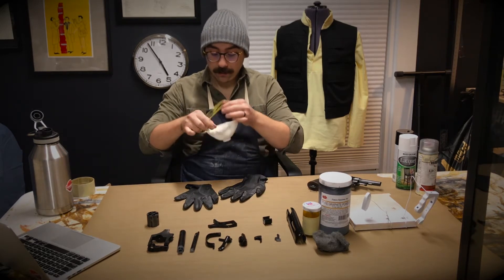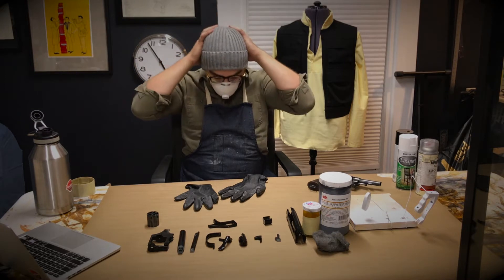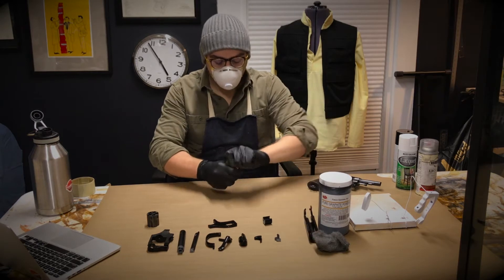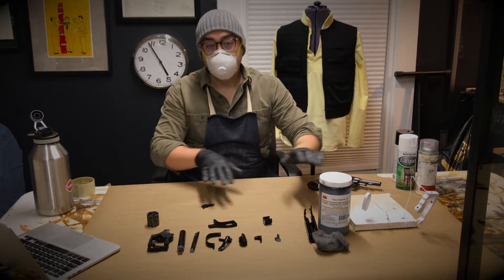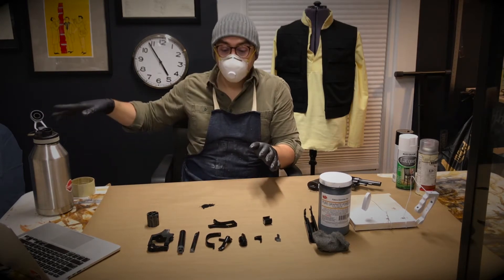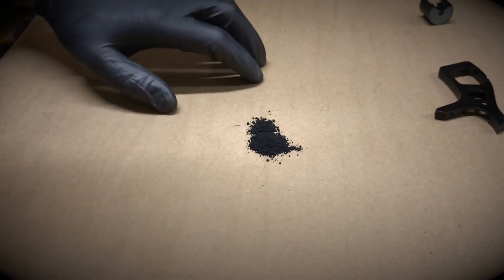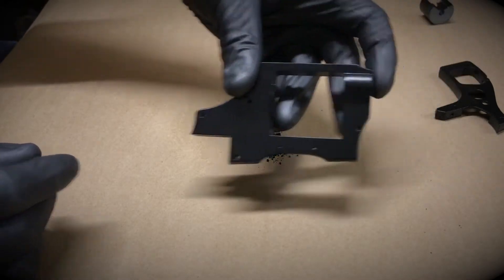I'm just going to put my filter on here and put my gloves on. Then I'm just going to pour out a little bit of this graphite powder onto my work surface. Now this stuff does get everywhere, so I really recommend covering anything that you don't want the graphite powder on. I have my gloves, my sewing machine covered, my work surface covered, and afterwards I'm going to use my shop vac to make sure I get everything up. I'm going to start with the Bulldog frame here.